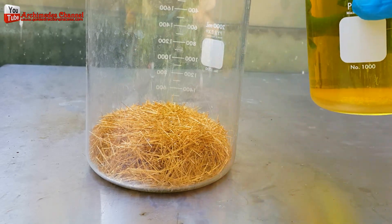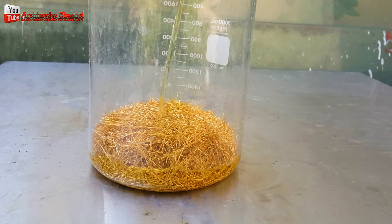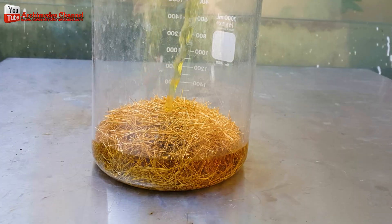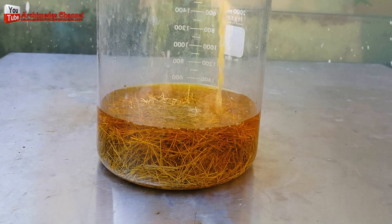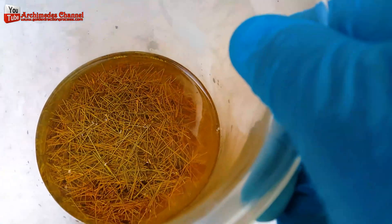Bring the mixed chemicals and put in the gold plated material that we have prepared in the beaker. It takes about 15 to 20 minutes to dissolve the gold plating. Sometimes this can take longer, or faster than the specified time — it depends on the amount of gold plating.